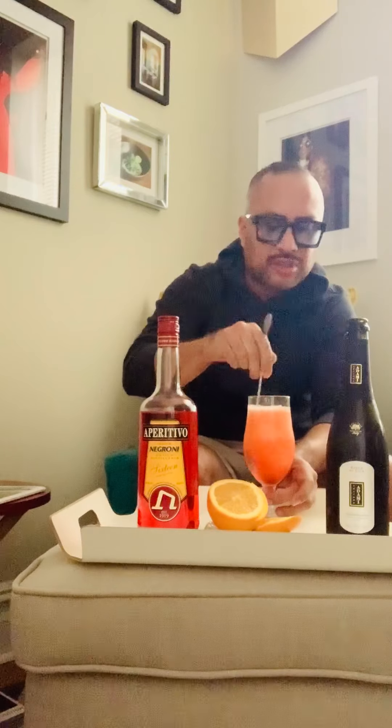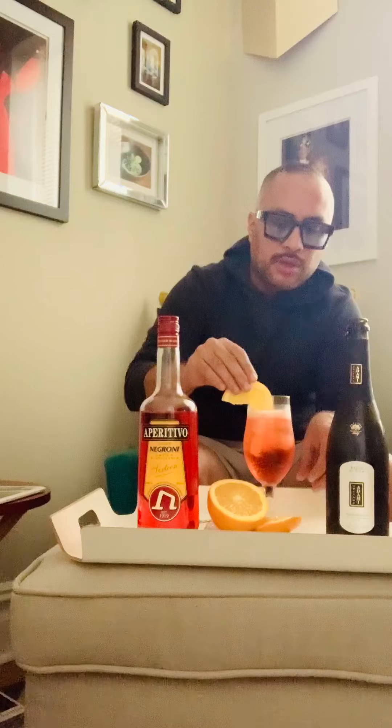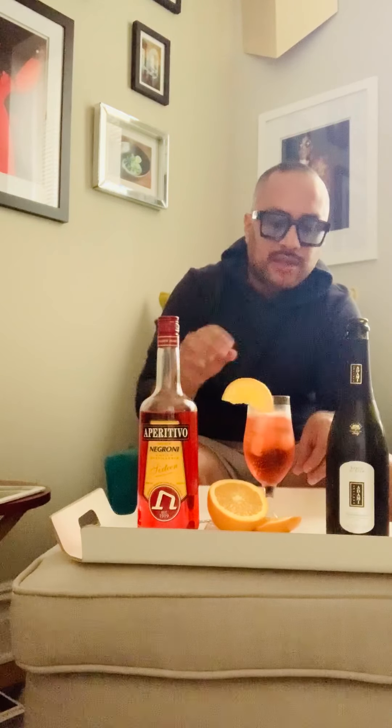Just give it a stir with a bar spoon, and garnish with a wonderful aromatic slice of orange. This is my favorite cocktail to drink, the aperitivo spritz. Cheers, and thank you for watching!